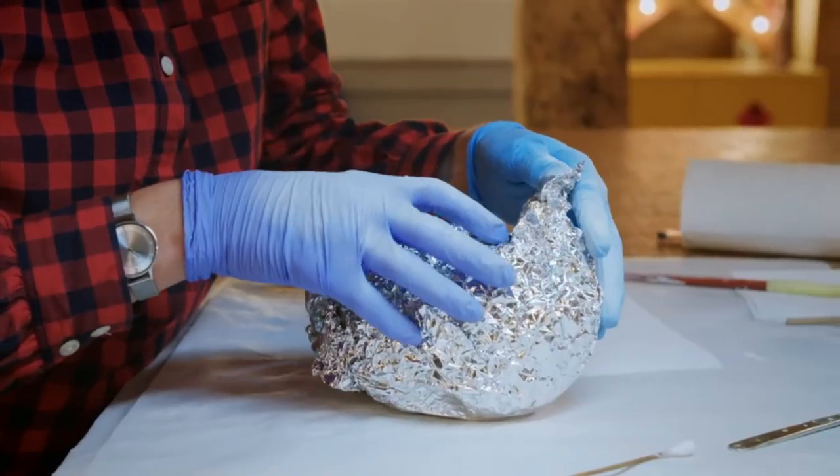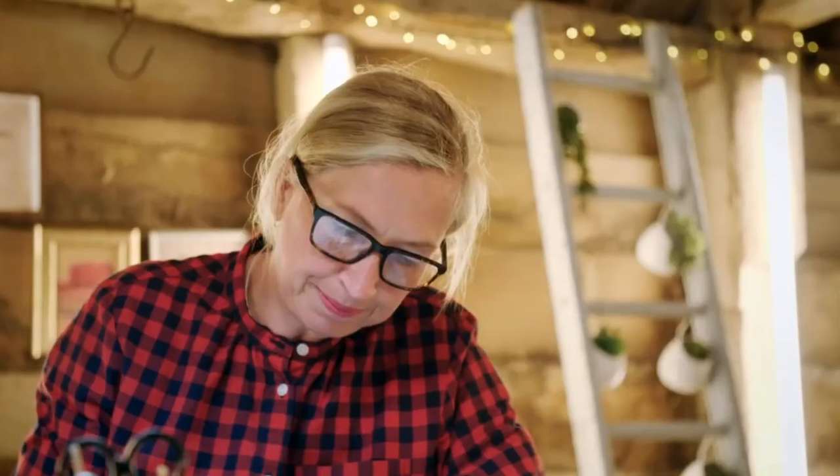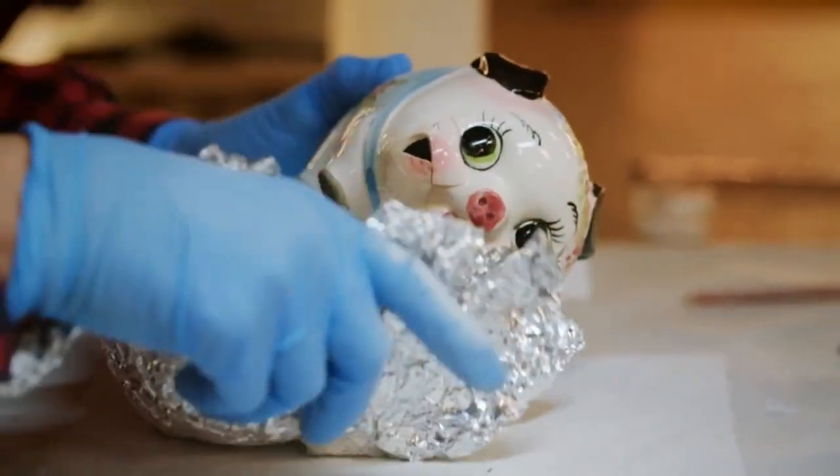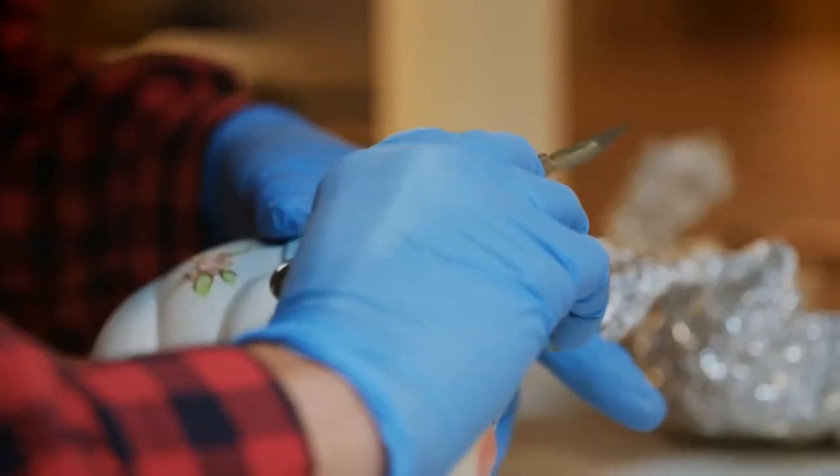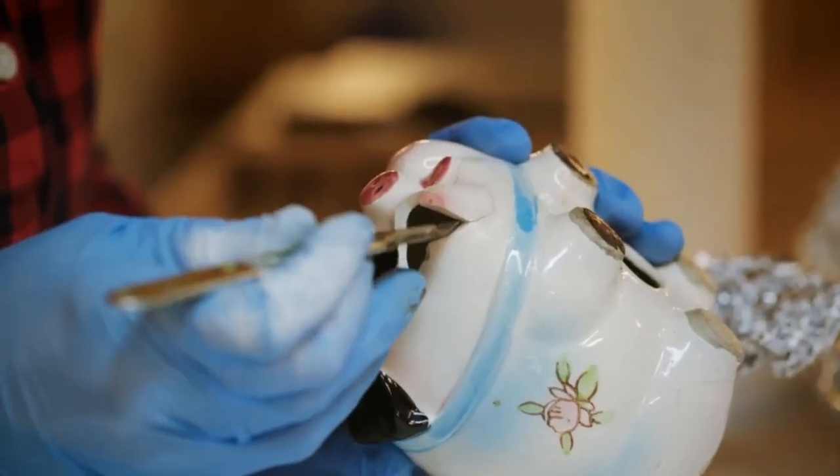This is the moment of truth. Back at her ceramics bench, Kirsten is hoping the paint stripper she applied to the piggy bank has dissolved the old superglue. This is looking promising — that is actually moving. That has come off beautifully. We'll just see what's going on with this bit.